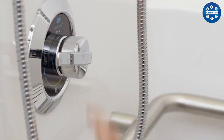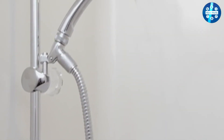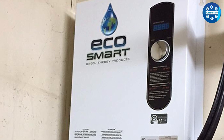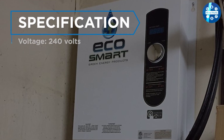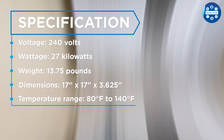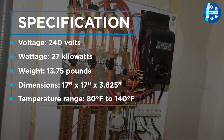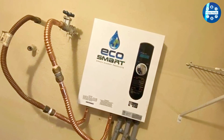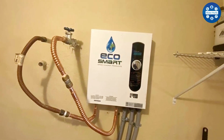The device also has a temperature range of 80–140°F, which allows you to adjust the temperature to your liking. The Ecosmart ECO27 tankless water heater is also designed to be eco-friendly. It has a 99.8% energy efficiency rating, which means that it only uses the energy it needs to heat the water. This can save money on your energy bills and reduce your carbon footprint.